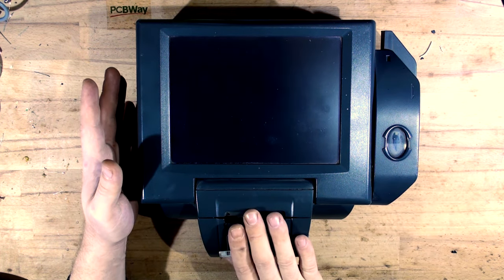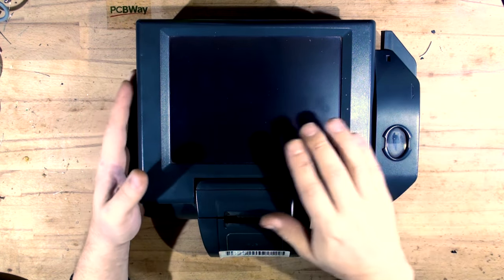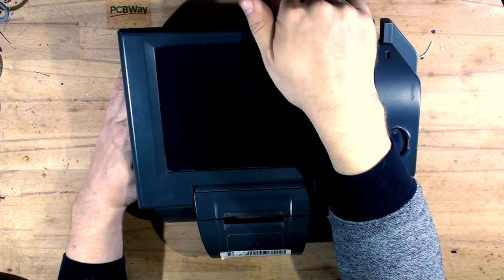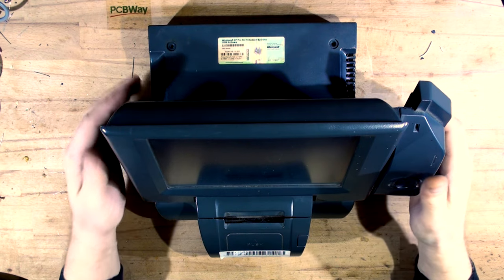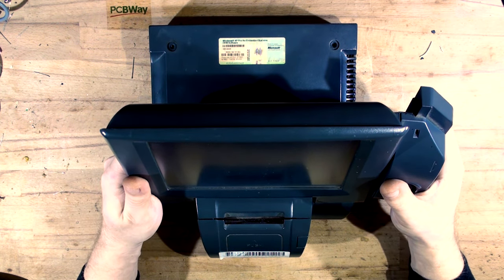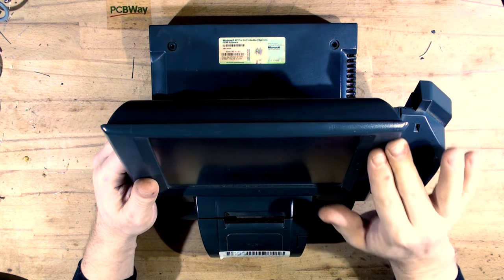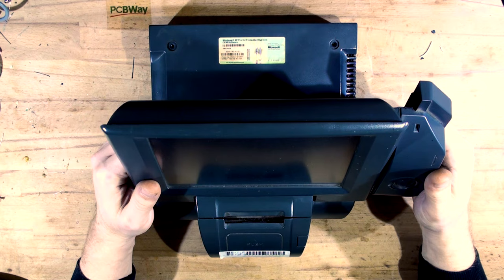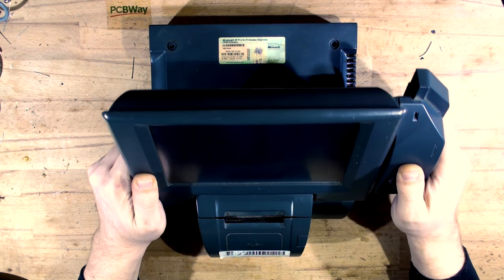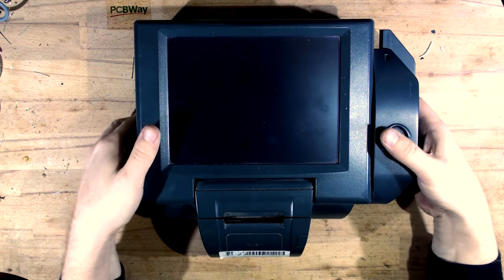It's got a receipt printer here, a fingerprint scanner, and a card reader with a touchscreen which is adjustable. It's got a Windows XP embedded system. I've started taking the screws out and thought I'd better make a video about it, so let's continue opening it up together.